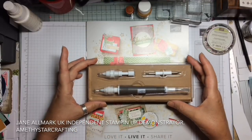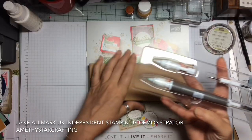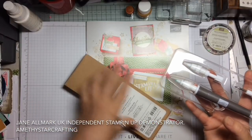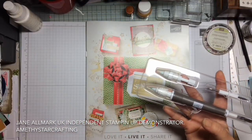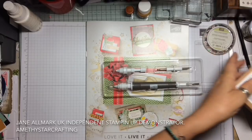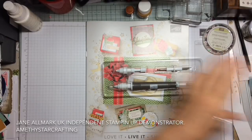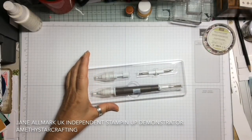One of the things that I wanted was this really amazing looking tool which is called Take Your Pick, and it is five tools in one. So let me move the catalogue out of the way and we can have a look at this.